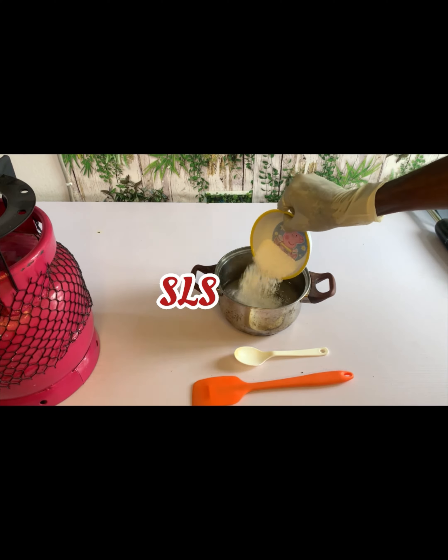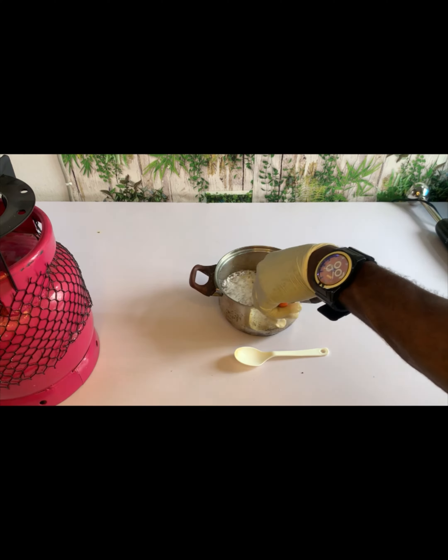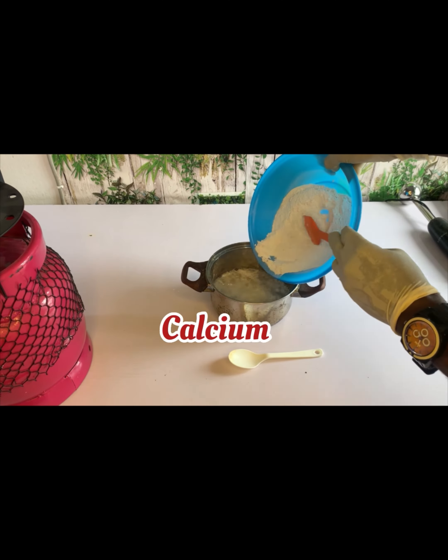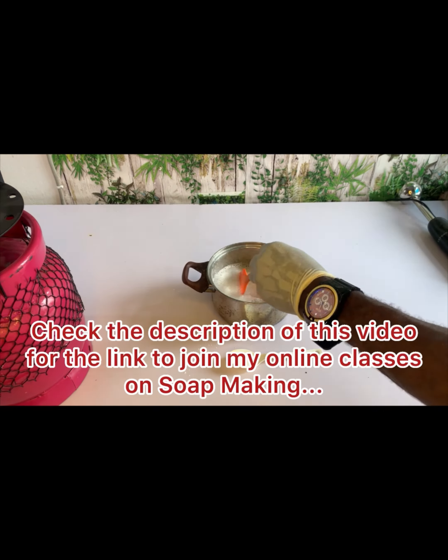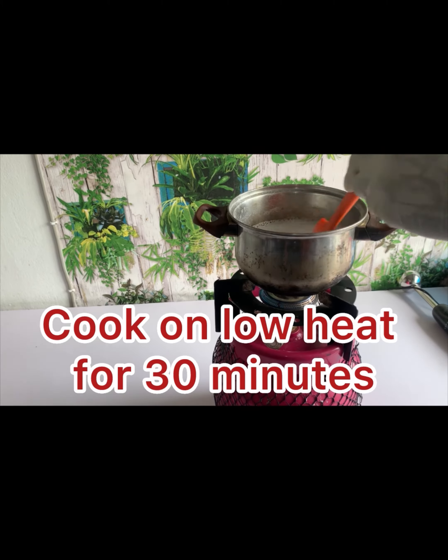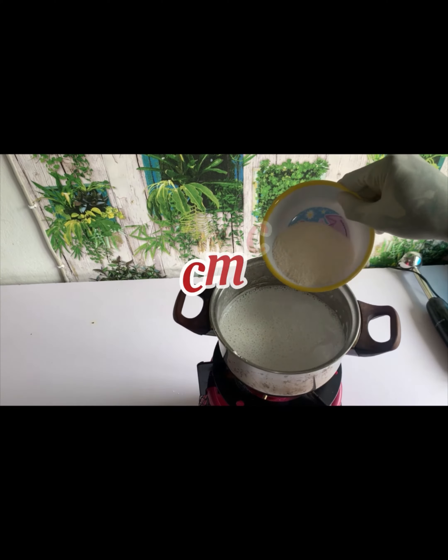Watch how I produce this wonderful and lovely toothpaste at home. I put my calcium into my mixing pot — my stainless pot — and I'm going to place it on fire and cook it for just 30 minutes. You can see how I'm doing it now.